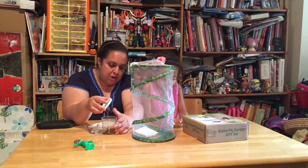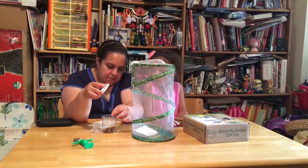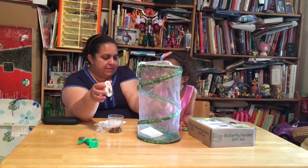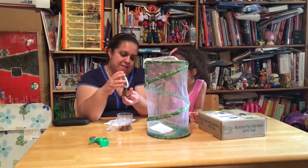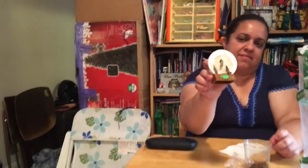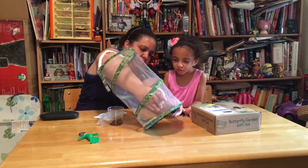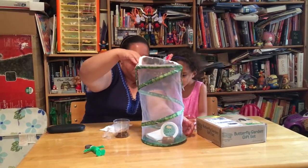They also said that we should take off all the little bits of silk and stuff — because they could get caught up in it. Ew, disgusting! You touched me! That's gross. Dad's making it gross down there. You touched me! Mommy, you actually touched me. Okay, so those guys are in there.